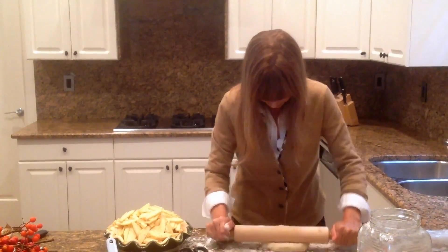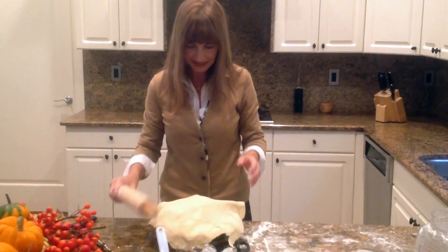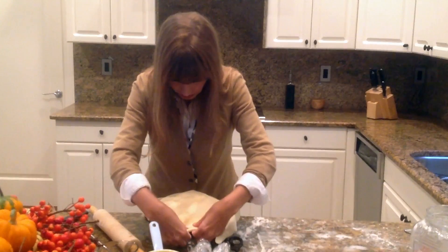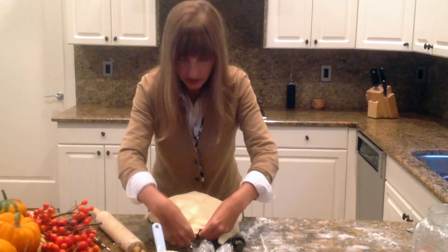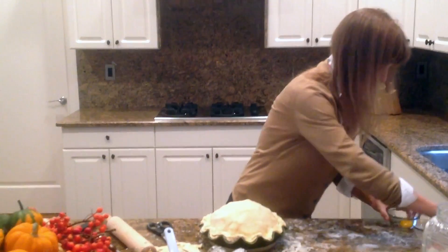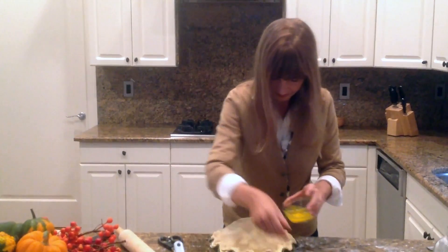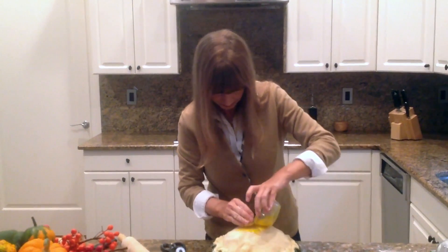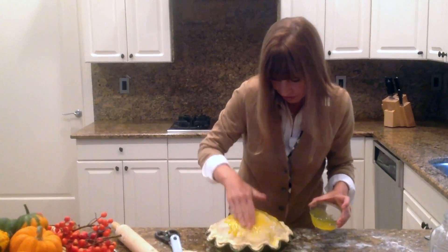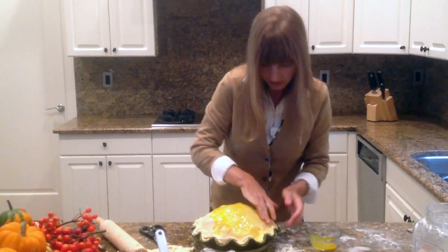Now I'm going to put this on top of my pie and just lay it over the apples. I'm going to stick the two parts of the dough together — if they don't stick, you can put a little warm water in between and that works like glue. Then just put some egg yolk over this and make sure you get into every corner of the dough so you get that nice gold color.